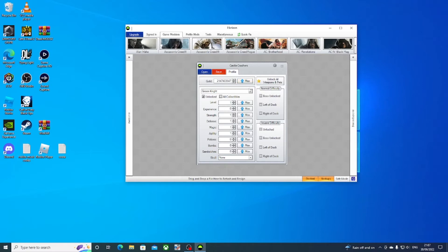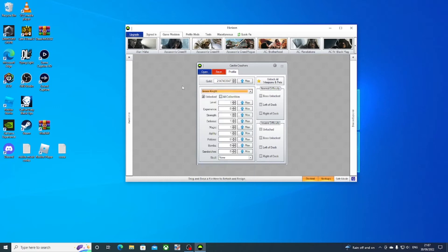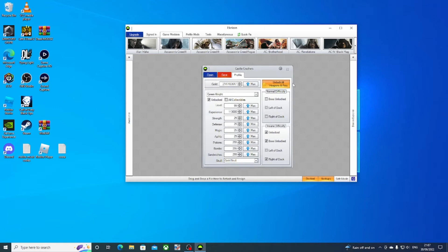As you can see, you can pick max gold and everything. There are all different characters and stuff, so I'll just max out everything for the green knight — skull, gold, put it right to unlocked, boss unlocked. All weapons and pets unlocked there as well, and all collectibles for that one.